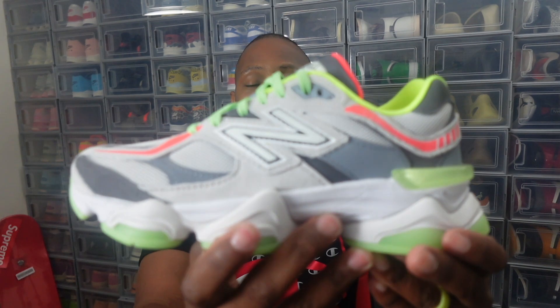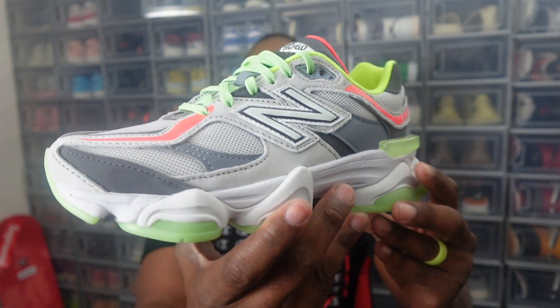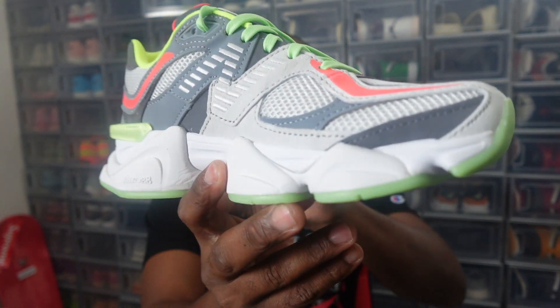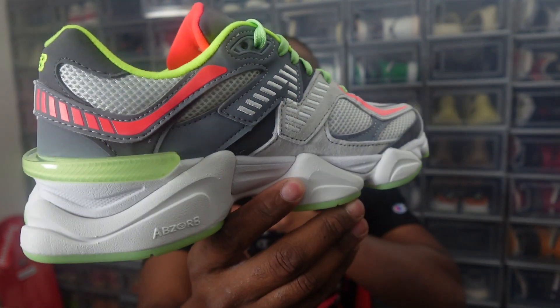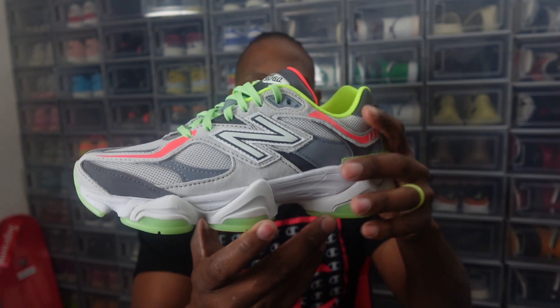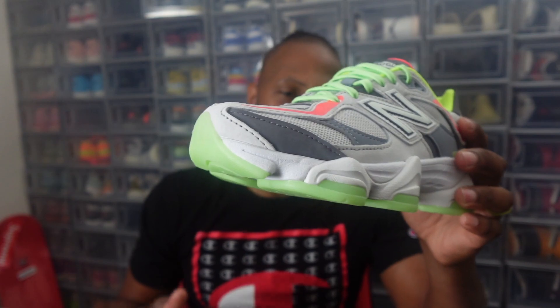The good thing about these is they're very elegant — this sneaker looks absolutely amazing, very colorful, very summery. If you don't have any right now, you've got to cop. New Balance and DTLR come hard with these nice 9060s, and they actually glow. What I mean is they light up real good — as a matter of fact, let's check it out.